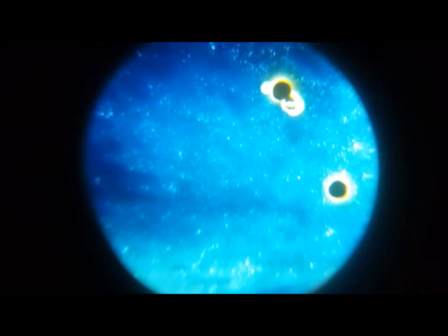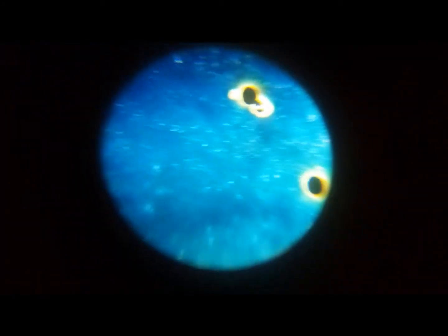Also, when you have it outside, don't lay it with the lenses up — you'll get spots where the lens actually burns the screen, like I just did.